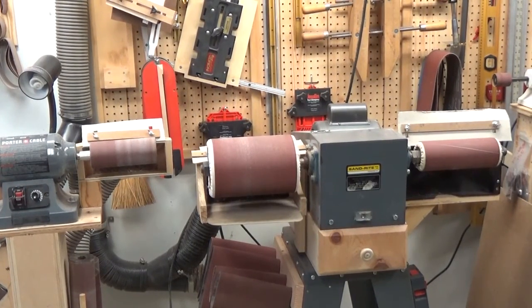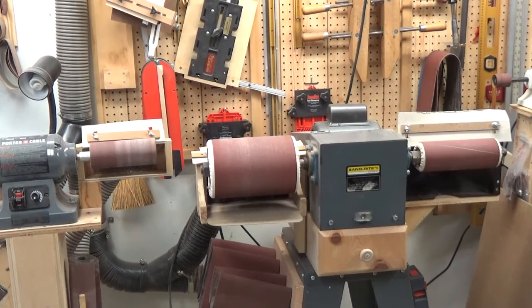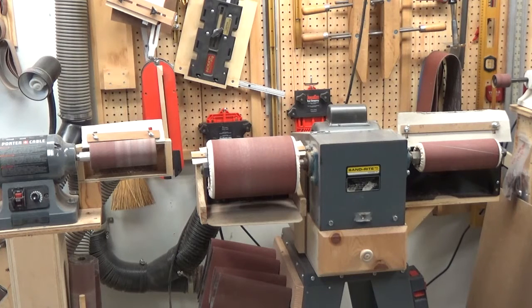Now we can start sanding our project. This is how we shape the bear, the bird, the log, and everything else. A lot of people call intarsia carving, and while that's correct in a loose sense, I don't really carve — I sand, I shape, I sculpt. I kind of prefer shaping or sculpting over carving, but that's okay — people can do whatever they want as long as they enjoy what they're doing.